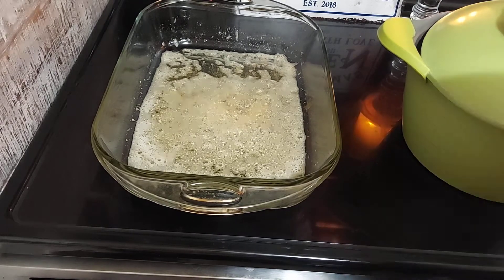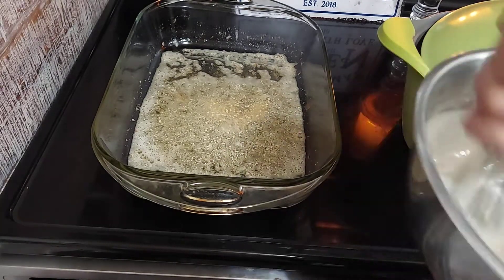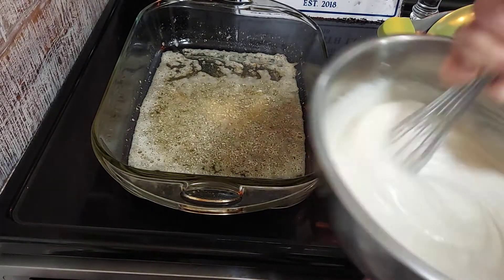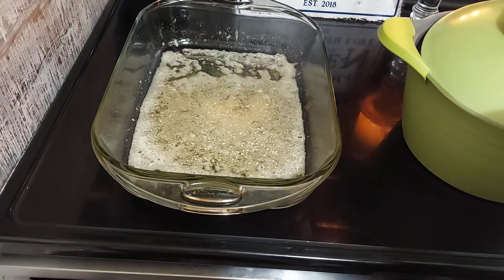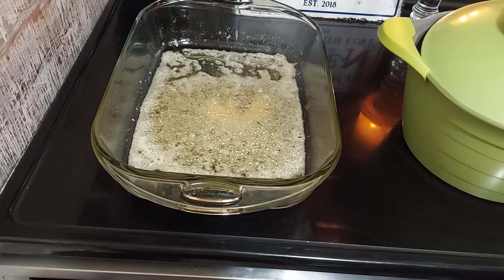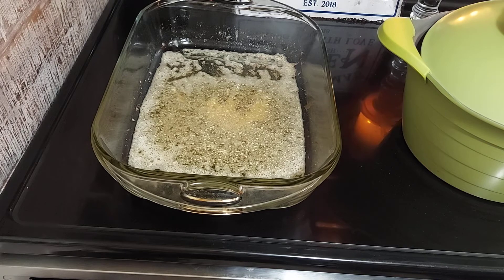So then I take my mixture for my crust, and all this is about a cup and a half of self-rising flour, a cup of milk, and a cup of sugar. That's all this is, because this is the self-rising crust one.